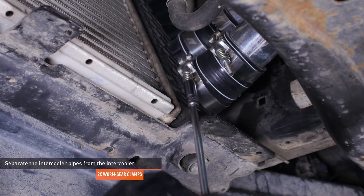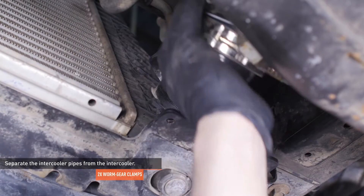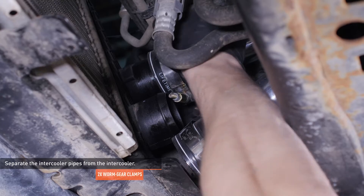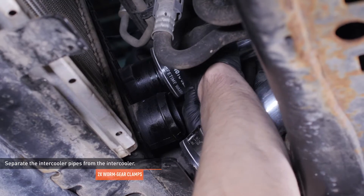Loosen the clamps that secure the hot side intercooler pipes to the intercooler. Then, separate the intercooler pipes from the intercooler. Our vehicle had Mishimoto pipes installed, but yours may still have the stock worm gear clamps.